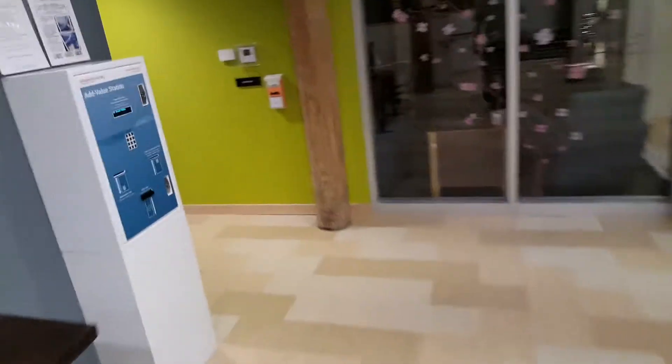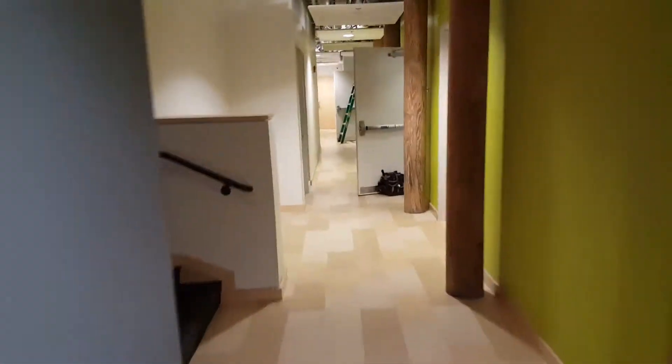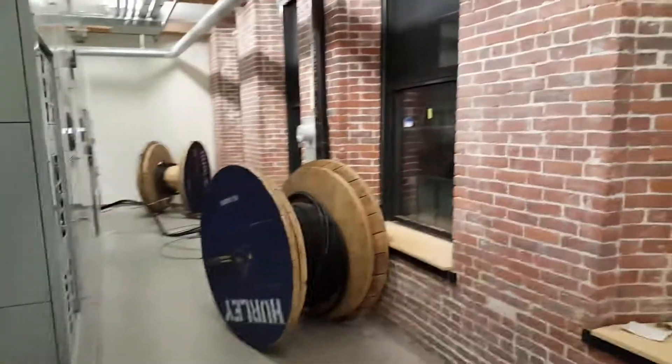We're going inside the main electrical room right now. The pull wasn't too bad. It's a brand new building — condos. We're pulling the feeder for a restaurant.